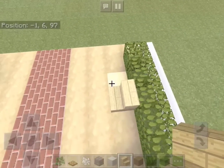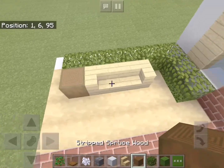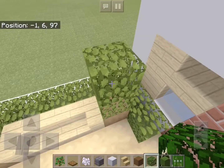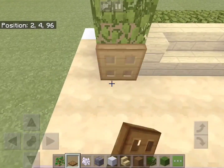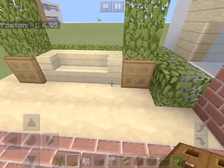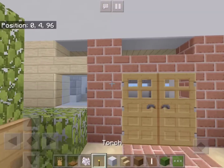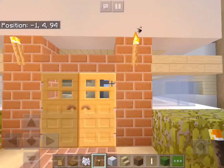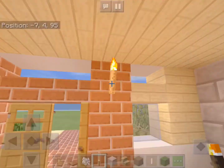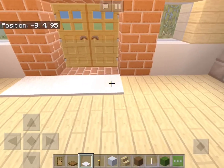Now let's add a seat next to the doorway — just place some birch stairs and two stripped spruce wood blocks with leaves on top. We'll place some trap doors on the wood blocks. Now let's add in the doors and on each side we will add some torches, and we will do the same thing inside as well. In front of the doors we will add a long white carpet.